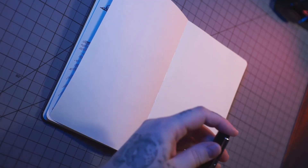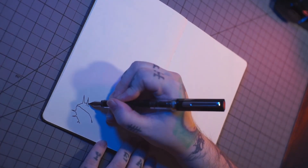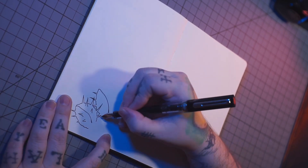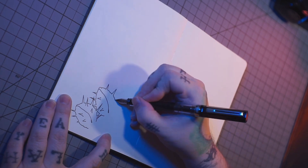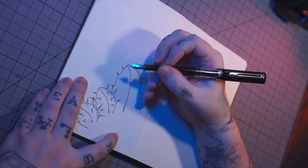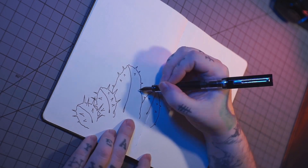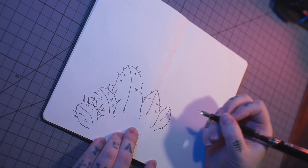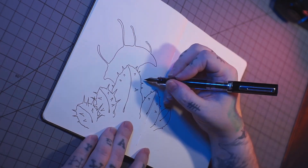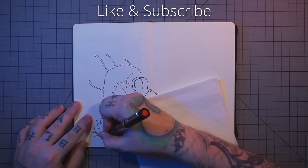Welcome to episode two. Today's episode is pod-themed. The drawing prompt is pods, as you can see in the amazingly hilarious intro that was also pod-themed.